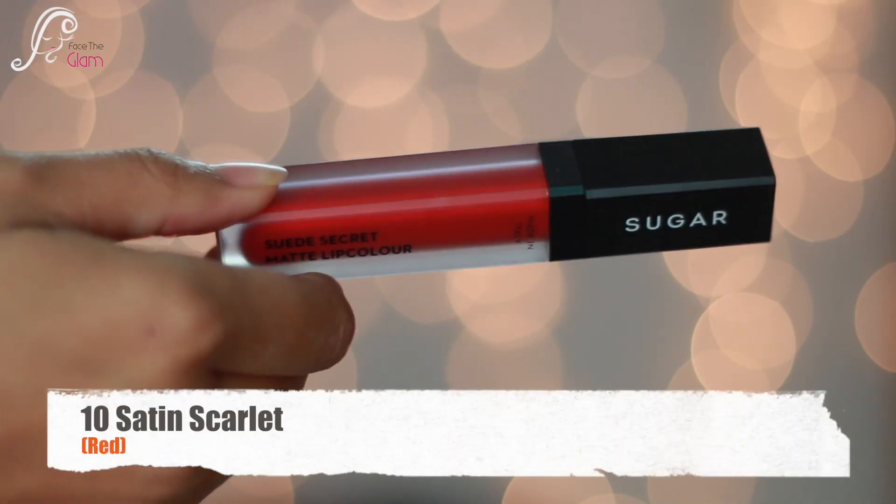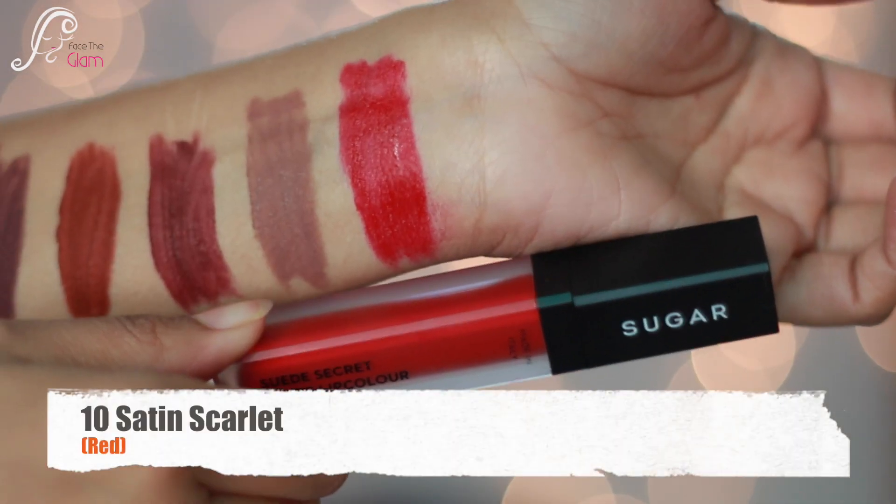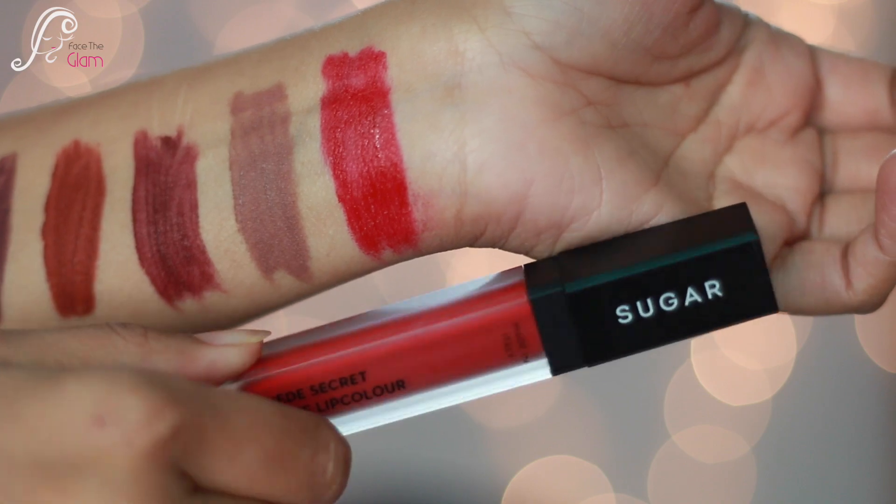And last is number 10 Satin Scarlet, and it is a true red color.